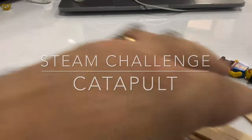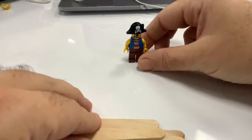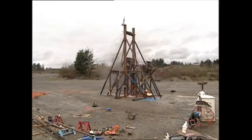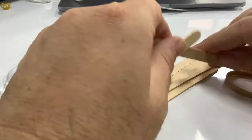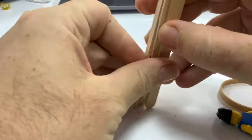I've got a STEAM building challenge here for you today, taking resources from around your room. I want you to build a catapult. You're going to build a catapult. You can see here I've got some iceblock sticks — or popsicle sticks — and some rubber bands.